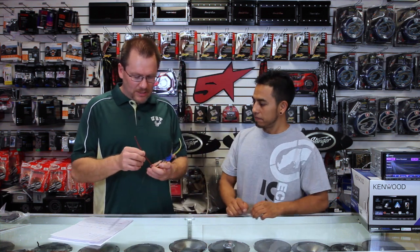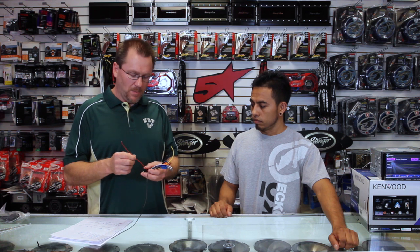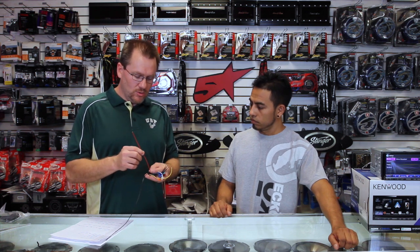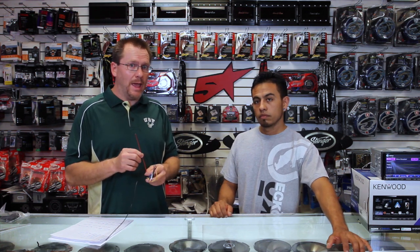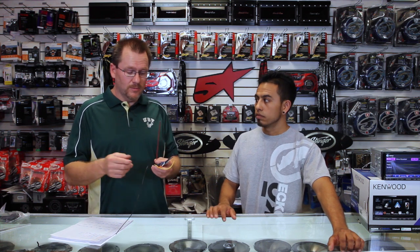Next wire would be red. Red is ignition. This is what's going to get power when the key turns on and lose power when the key turns off, or when the door opens if you have a modern car. This wire is unique because a lot of cars nowadays don't have this wire — that's why you have a smart harness, because there is no accessory in the harness. This needs an ignition wire or accessory to turn on.